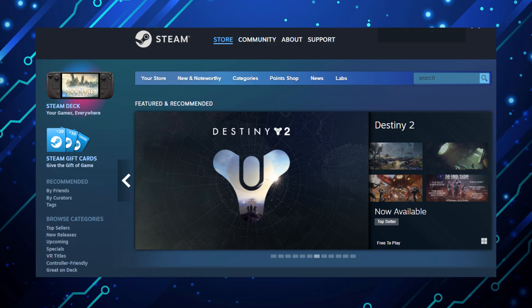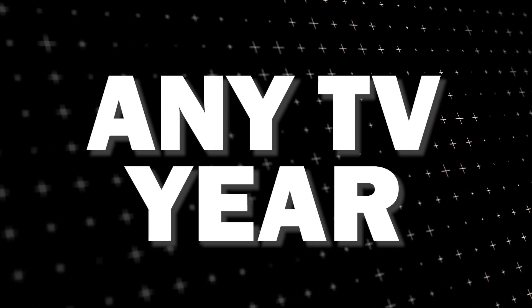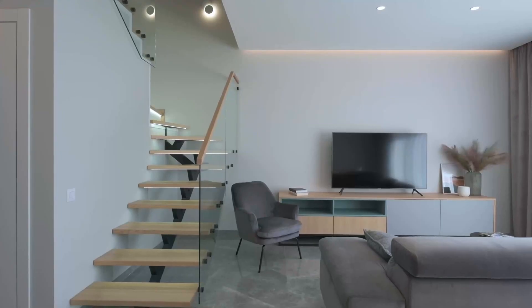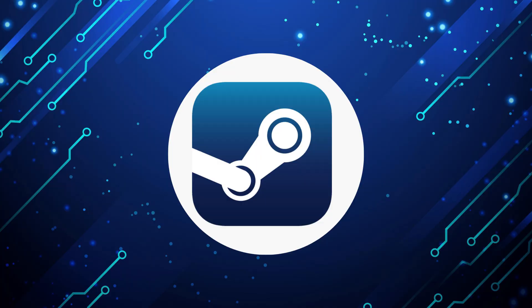The way that I'm going to show you how to install Steam app will be able to work on any model of TV and any year of TV. You just have to have an HDMI port to plug into. Now, the way to give your TV the ability to install Steam app